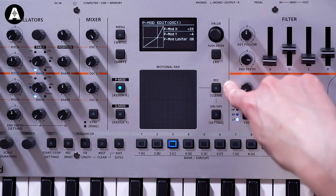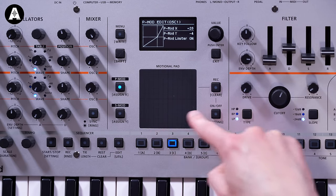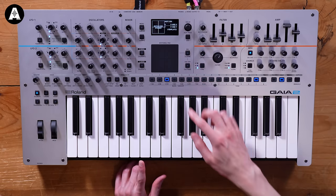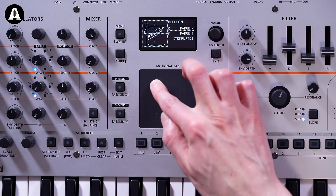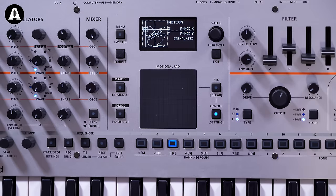We have a record section where you can record the movement of what you're playing into the Motional Pad - up to 13 seconds of information. It picks up your acceleration and speed, so you draw something in and then hit on. You can use this as a really great way of making interesting movement to a sound. It doesn't have to be a loop either - you can press it once and it'll go through it once like an envelope and come back.